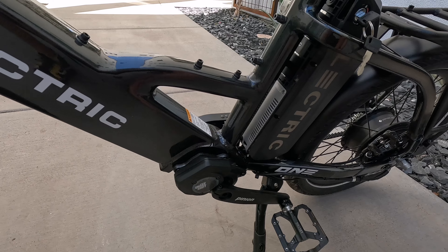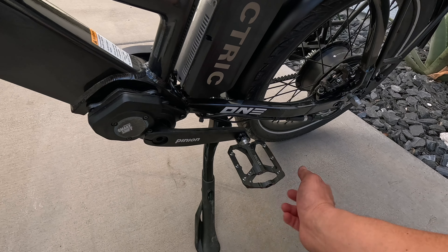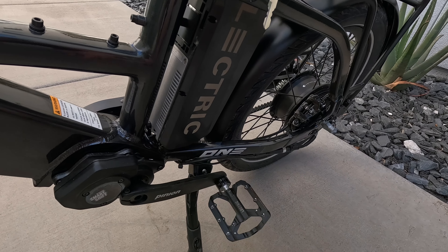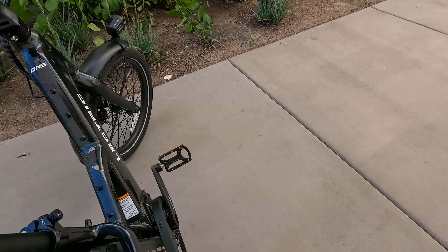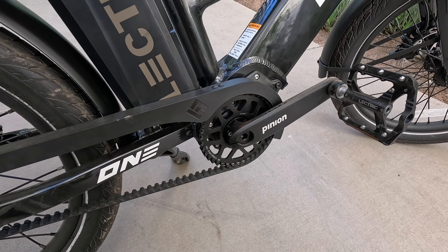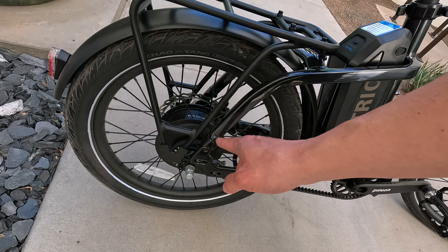Moving down the frame, you have the Pinion Smart Shift system, nice spiky metal pedals like those on the X-Peak, and the option to upgrade to a 20 amp-hour battery. The Gates Carbon Belt Drive system is a beautiful, very low-maintenance setup — you really have to do little to no maintenance on this bike. There's an adjustable seat height, a rack, and a 750-watt motor that peaks at 1,310 watts. You can get up to 28 miles per hour, though Lectric's legal team caps all their bikes at 28 mph.